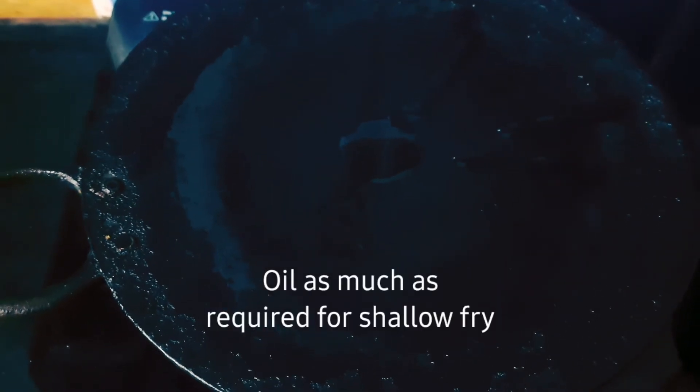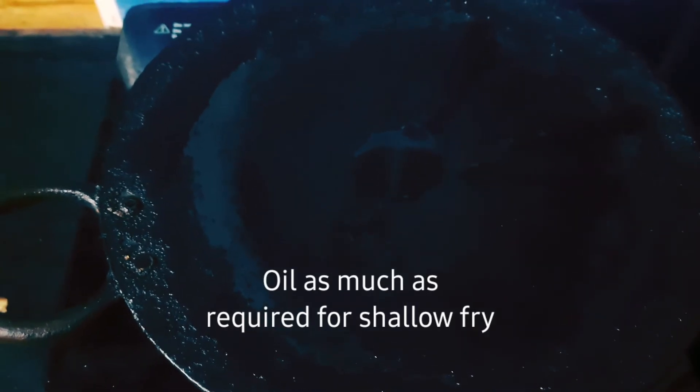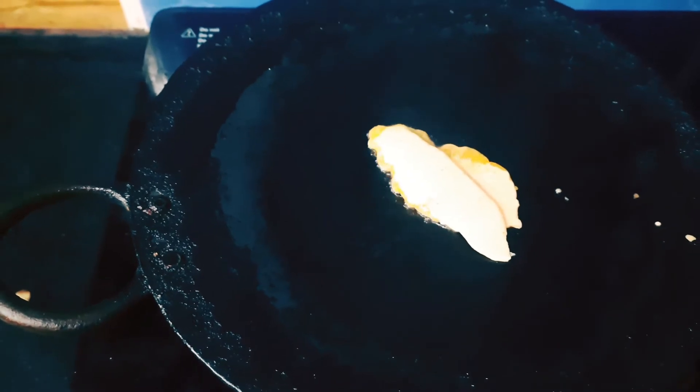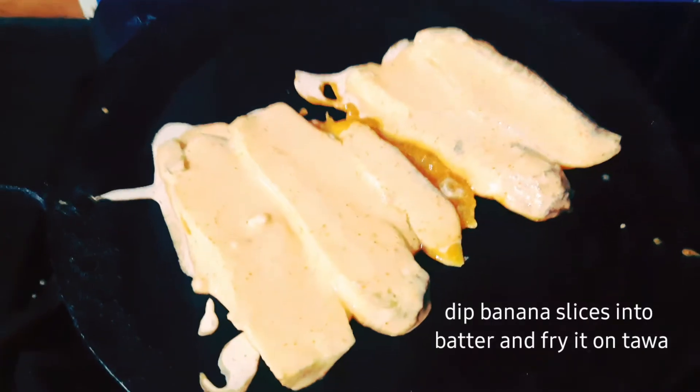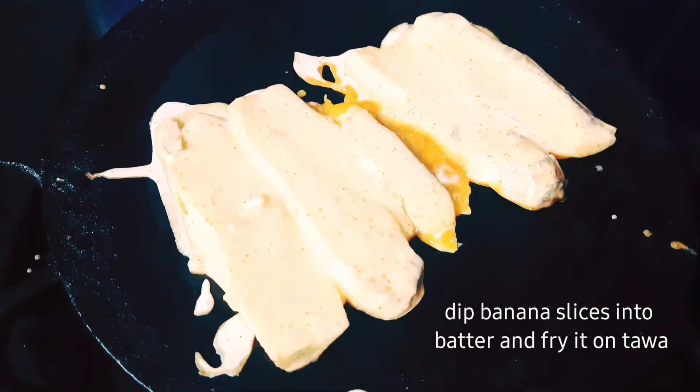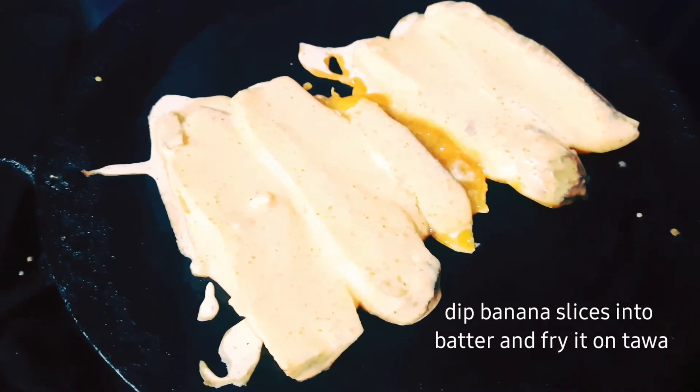I am going to cook this recipe. I am using a basic version of this recipe. In the batter, dip the pieces in the batter.